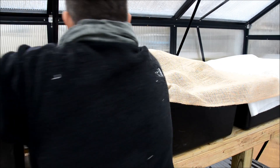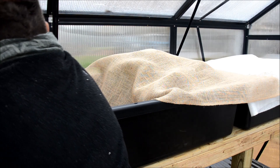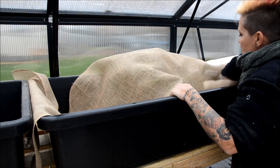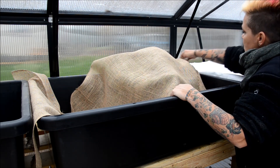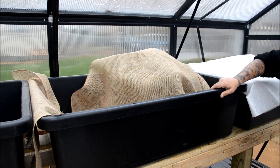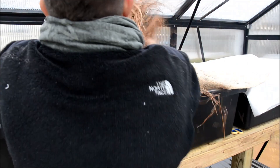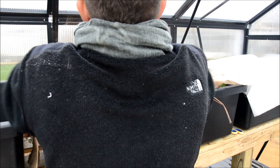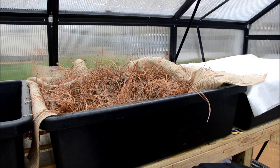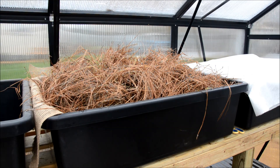Again, just tucking the burlap around the plants — this is so that it makes it a little bit easier in spring to do my cleanup, so the pine needles aren't all inside every plant. I'm going to give these a bit more space, take my pine mulch to insulate the plants, and then again I'll take my winter fabric and cover.